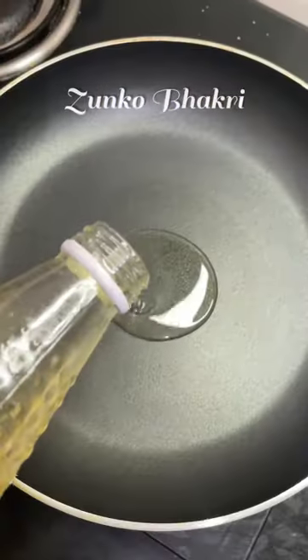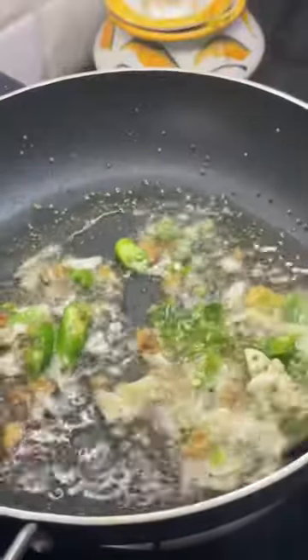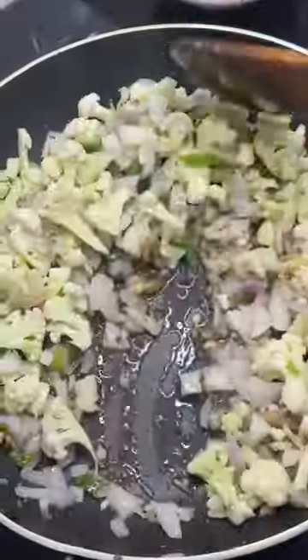Let's prepare Cauliflower Zunco. Cut cauliflower into tiny pieces. Chop onion, crush ginger, garlic, and green chilies. Heat oil in a pan. Add hing and mustard seeds, then add crushed ginger, garlic, and green chilies.